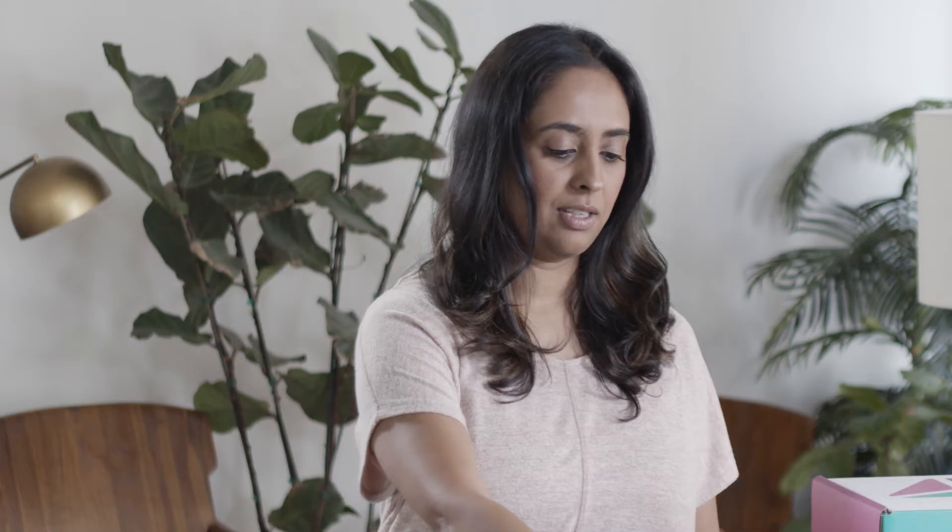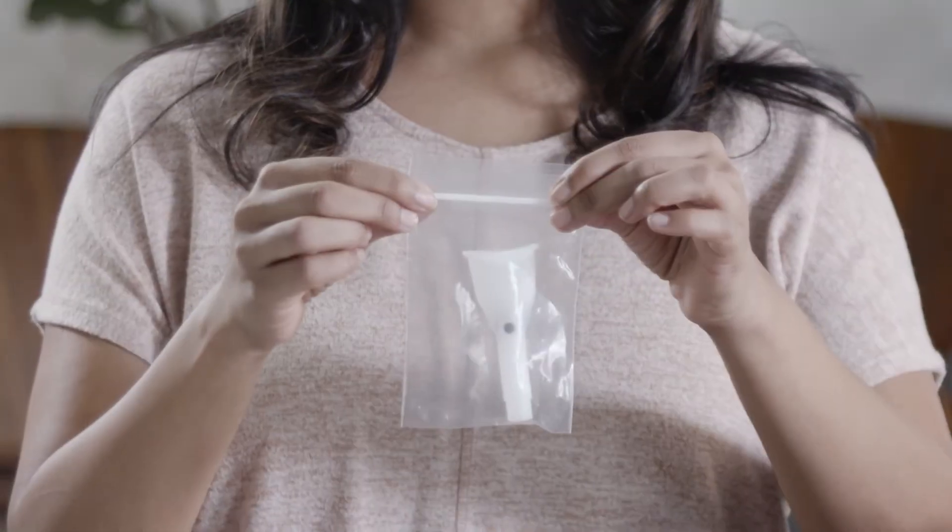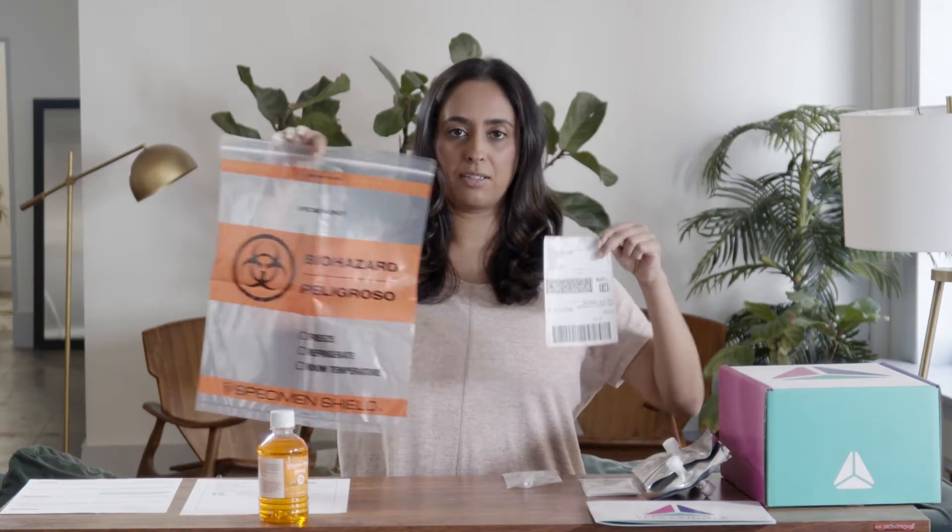One sample collection instructions manual, nine breath sample collection bags, nine sticker labels — one for each bag, one reusable mouthpiece with a small hole on top — you'll use this for each bag, one biohazard bag, and a prepaid shipping label.